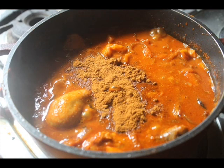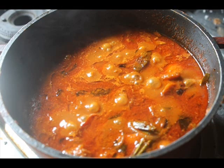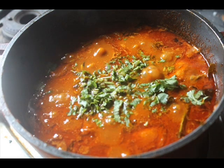In the last 5 minutes, open the lid and add in your garam masala powder. Let it cook until oil floats on top. Now add in some coriander leaves and that's it — your ghee chicken curry is done.